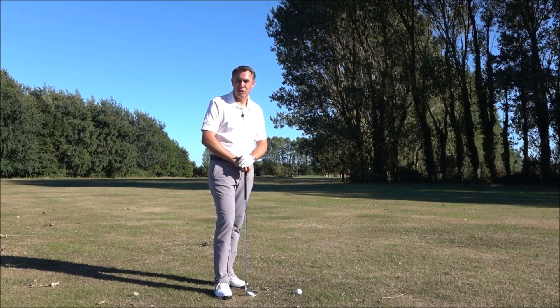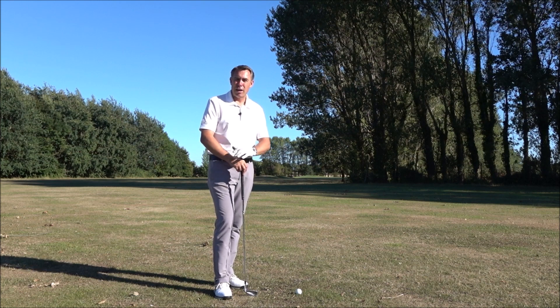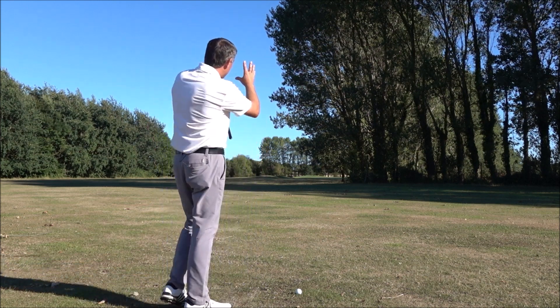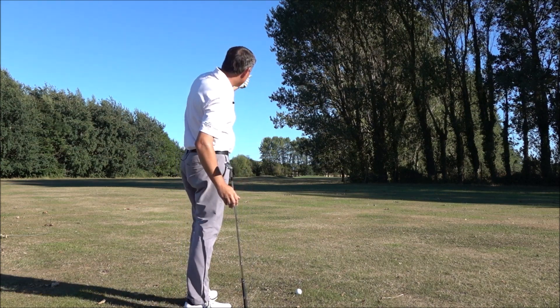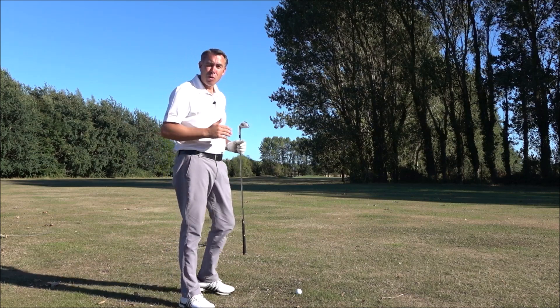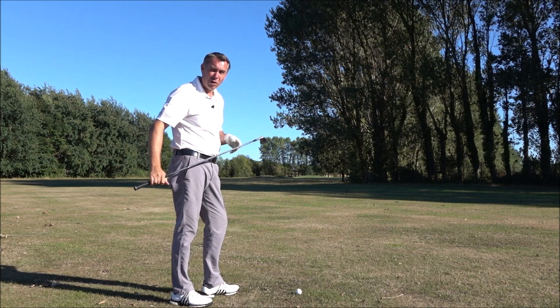Hi guys, Mark Wood here, Director of Instruction at Chester Golf Academy and also at World's Best Golf Destinations. Today I want to teach you how to play a fade shot. I'm out on the course, I've got these trees overhanging, you can see the green is just around the corner there and I'm about 160 yards away. I want to be able to fade the ball around the trees and onto the green, so I want to take this shot on.